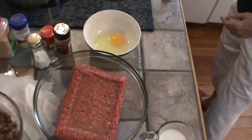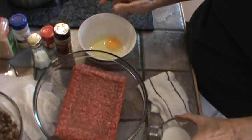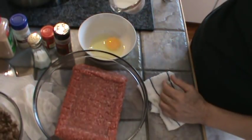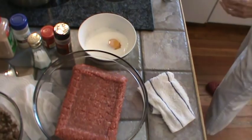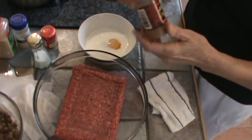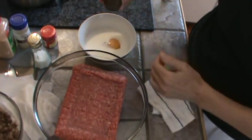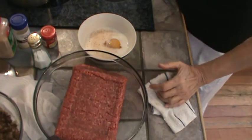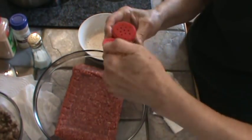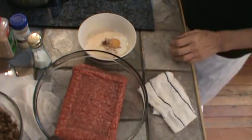We're going to add one egg and half a cup of milk. To that I'm going to add a couple of dashes of nutmeg to the milk and egg mixture — one, two. And I'm going to add one good dash of ground cloves. Boom.